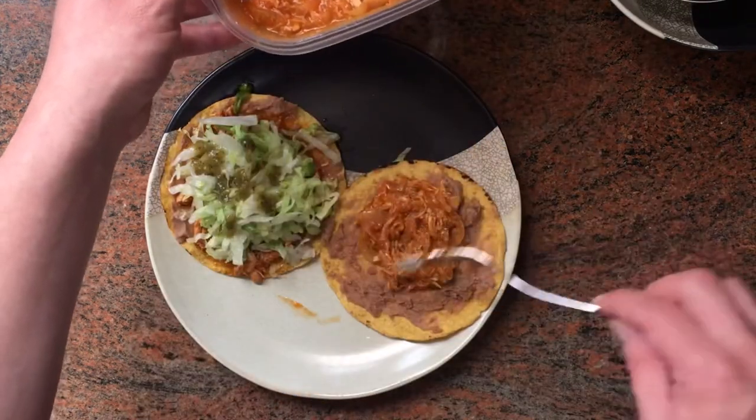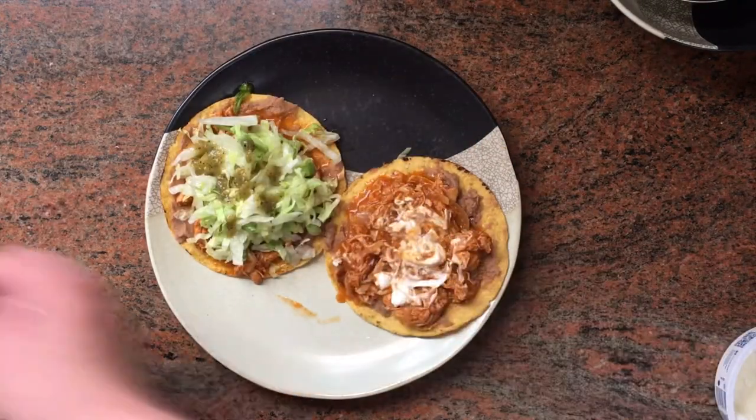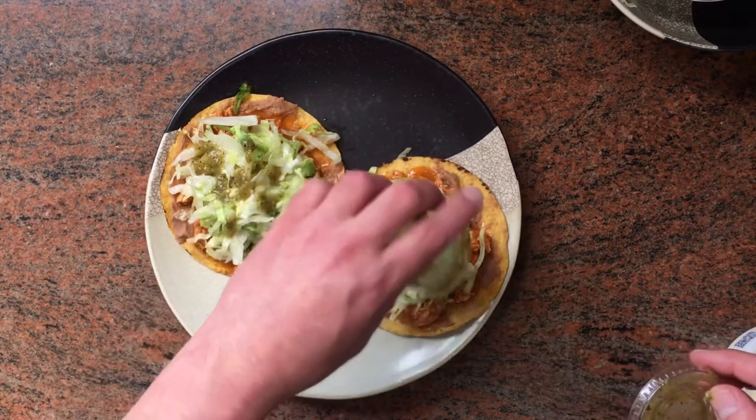So why make one tostada when you can make two? Thank you so much for watching, and I hope you enjoy cooking and eating your chicken tinga.